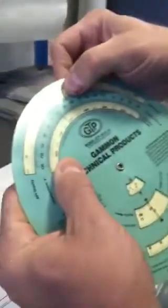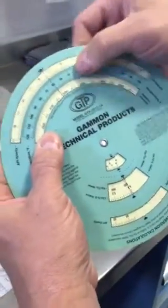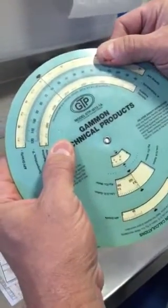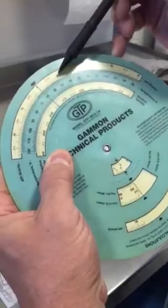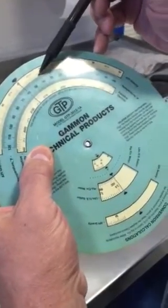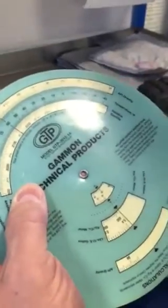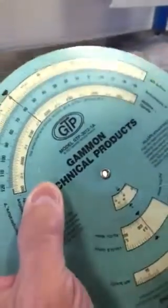Okay. And we take our little wheel here. We know it's 40.5 at 42 degrees, because here's the temperature. And here we are — 40.5 at 42 — which will give us our gravity corrected back to 60 degrees. Corrected to 60 degrees: 42.